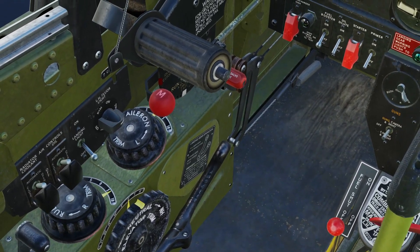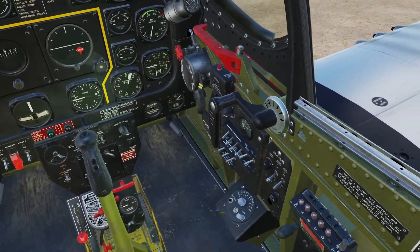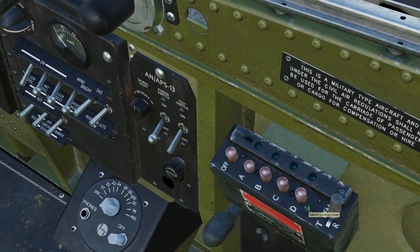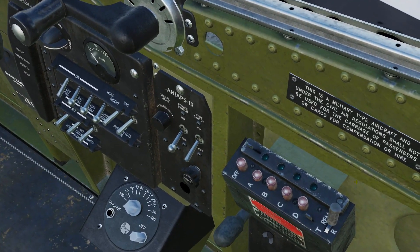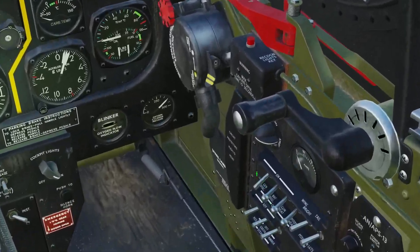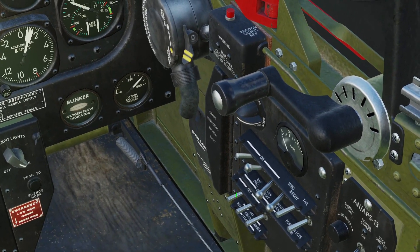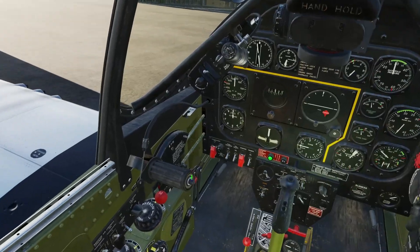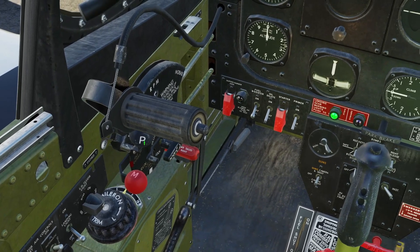Set rudder trim to about six degrees nose right. Come over to the right side, turn our radio on — any one of these channels. You can change the default frequencies in the mission editor. Leave the switch all the way over to the right to RIM. Our battery and generator switches will turn on here. Lights and heating we don't need today because it's June and it's daytime.